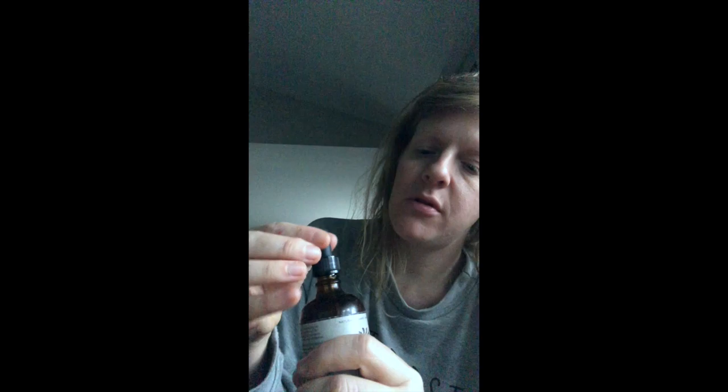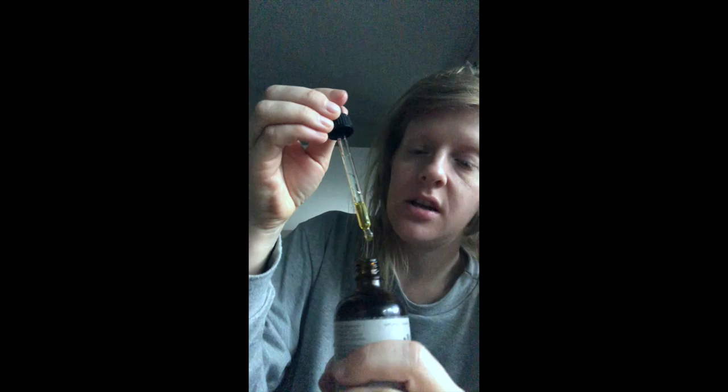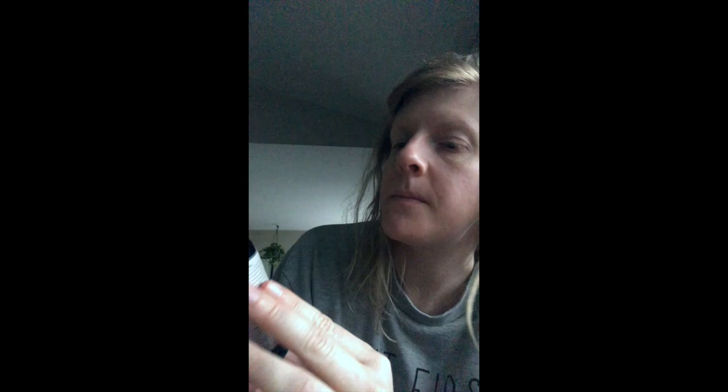Then I got this hydrating oil. This is a glass bottle. It's supposed to be for hair and body — just one drop. So I got this to replace that coconut oil stuff that I had with all the crazy ingredients.